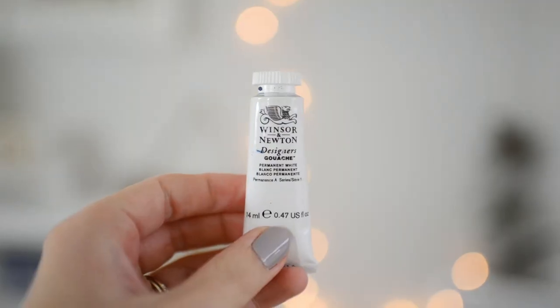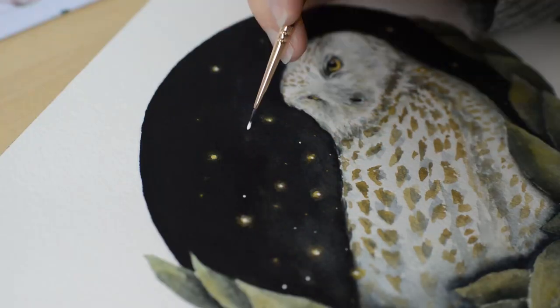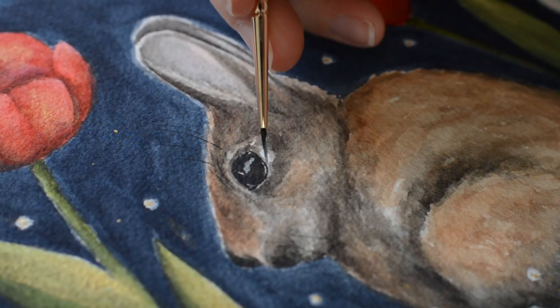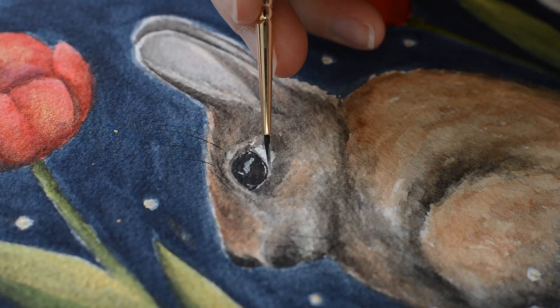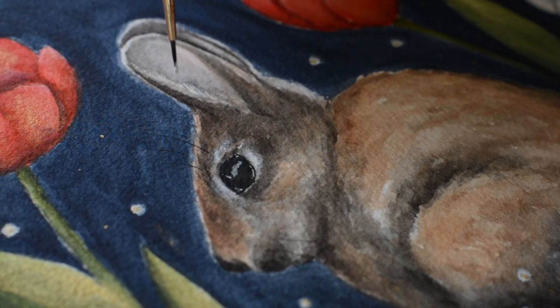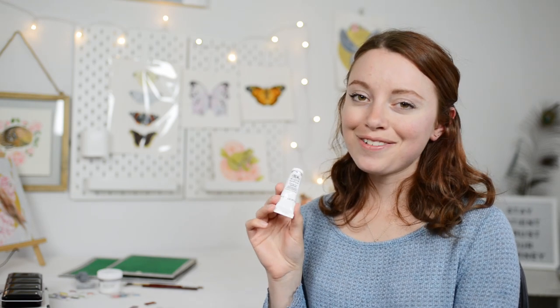These last two supplies aren't technically watercolor supplies, but I wanted to share them because they come in handy all the time. Here I have my Winsor Newton Designer's Gouache in Permanent White. This has come in handy with a lot of my paintings because, as you know, with watercolor, if you paint over an area that was supposed to be white there's really no going back. So my gouache has come in handy a lot for highlights, even in areas I don't end up preserving on the paper — I just use my white gouache when I'm finished with the painting. I love using it.